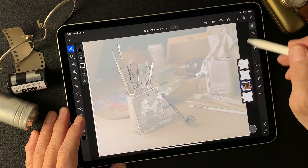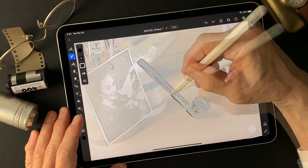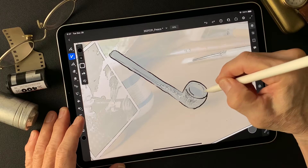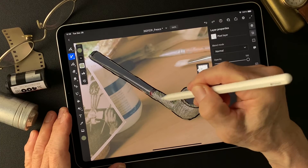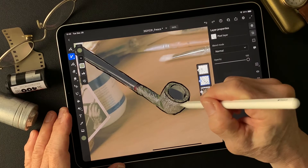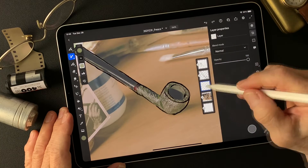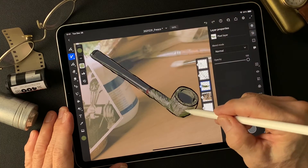Now I'm going to draw on this layer. There's a texture on this pipe, so I'm going to mix base colors and draw on different layers — in other words, so the texture doesn't show. I'll add another layer here and paint the base color. Here we go.